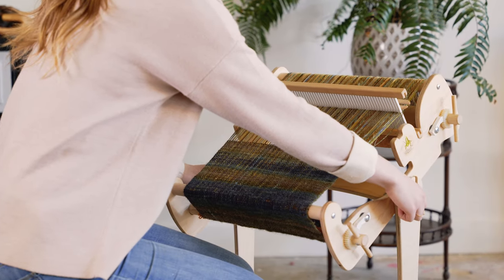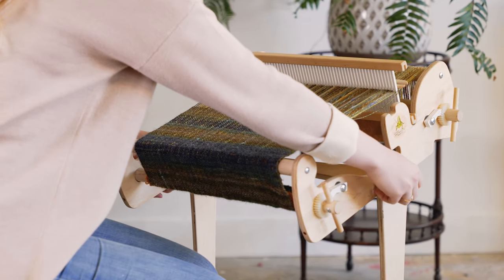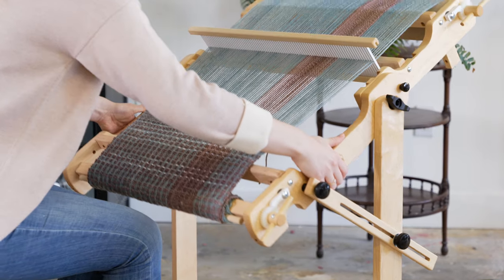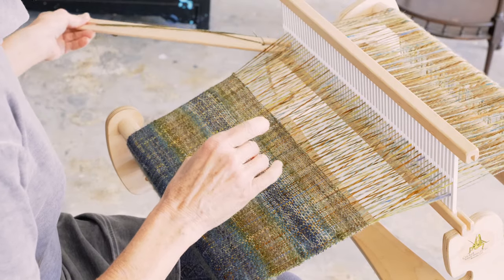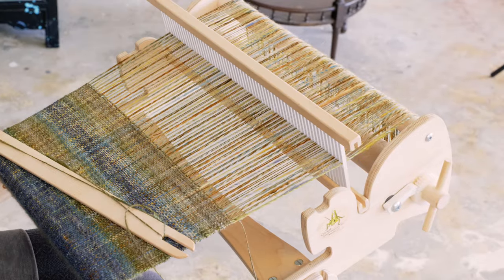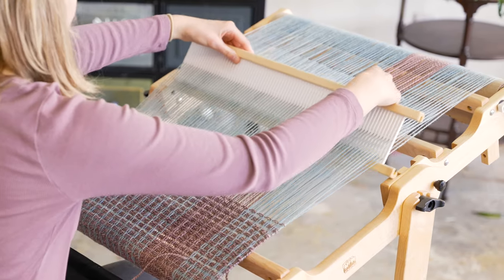My favorite rigid heddle accessory is the floor stand. The Cricket stand is the perfect height for warping and weaving, with an adjustable angle for your weaving preference. The sturdy trestle floor stand fits both the Flip and the Tapestry loom, making it a versatile addition to your weaving studio. Rigid heddle looms are a staple in any weaver's collection. If you're a hand spinner, you can use your hand-spun yarns as both warp and weft, just as we've done here. The ease and simplicity of these looms promises a lifetime of possibilities and hand-woven items for your home and wardrobe. There are many rigid heddle loom options, and we hope this video helps you along your weaving journey. Thank you, and happy weaving!